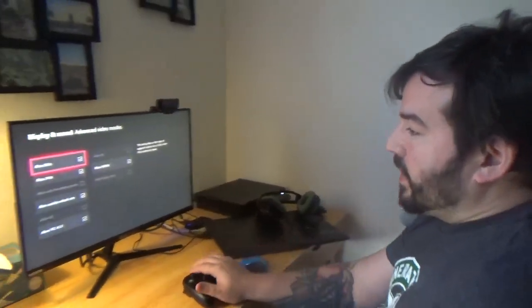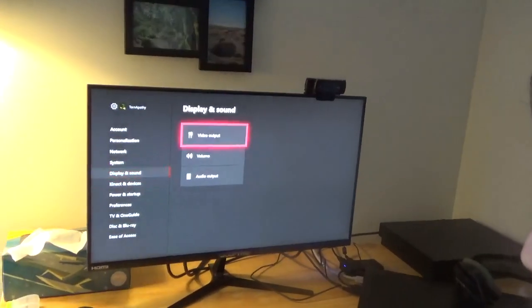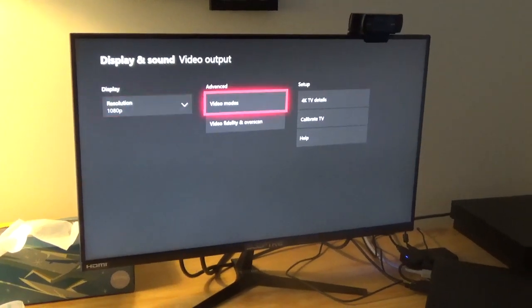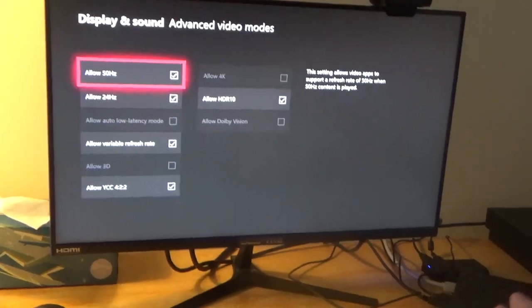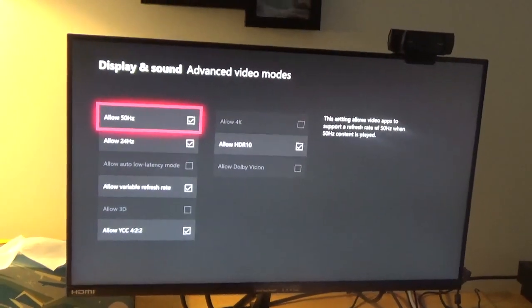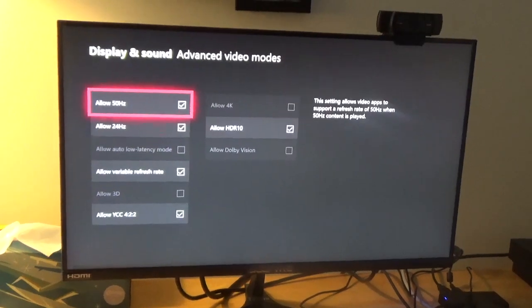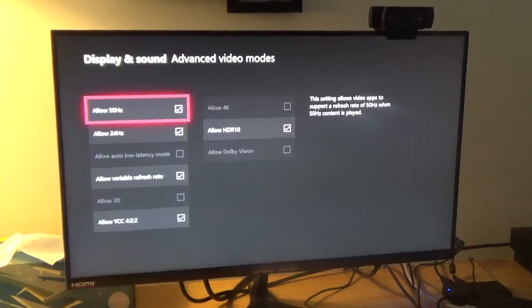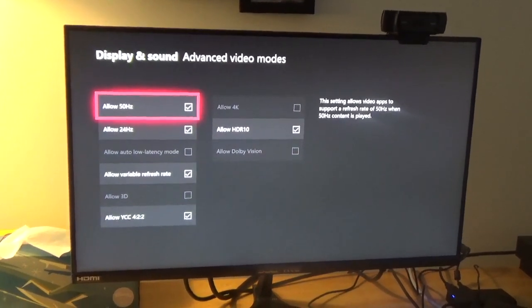So what you do is you go to your settings. You can't do this while streaming or have anything overlaid, or a capture card hooked up, because it won't register correctly. You have to hook it up with either a 2.0 or 2.1 HDMI cable. They say a 1.4 works, but I prefer just to be on the safe side and use a 2.0 or 2.1 HDMI cable.